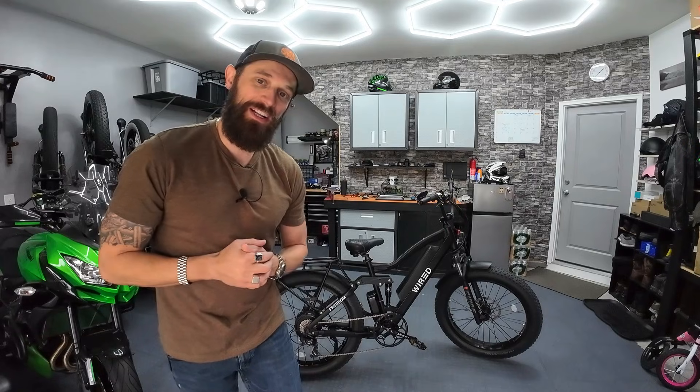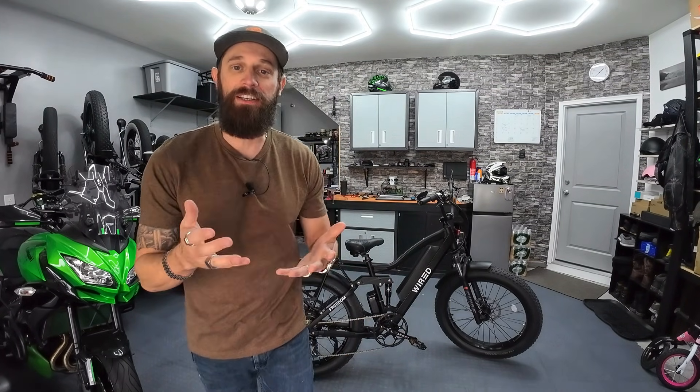What's going on everybody? I hope you're doing well. This video is for those Wired Freedom owners out there — this guy right here, the 2024 Wired Freedom. Insanely powerful bike. Even if you don't own it, you might know about it.